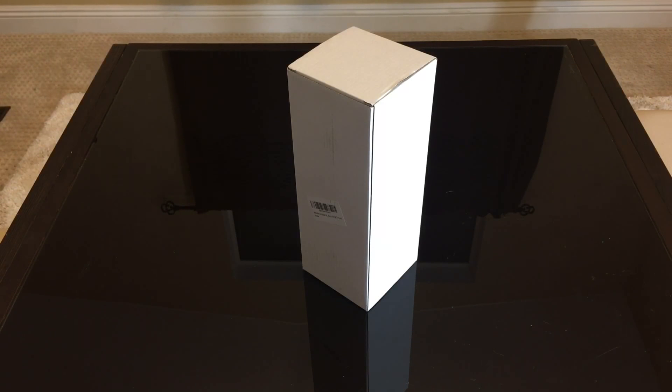Hey everybody, today we're gonna review this Morski karaoke microphone that I got off of Amazon. I already have two of a different brand, but I wanted to try a different brand so I can review it.